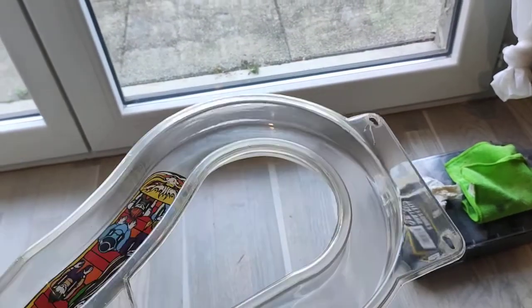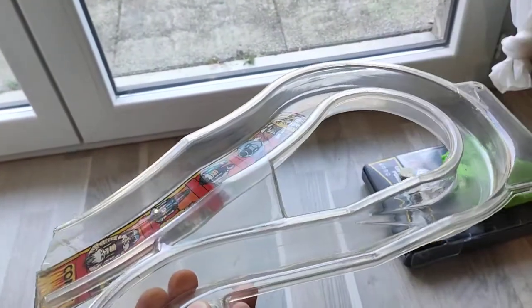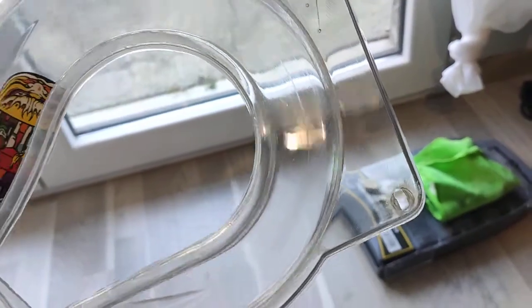If you want some information on how to restore a pinball ramp, a plastic one — this one is a plastic pinball ramp from a Williams Comet 1985, and as you can see it is fairly transparent now.